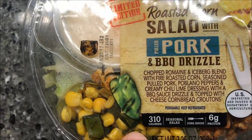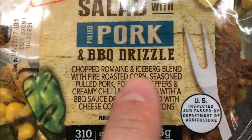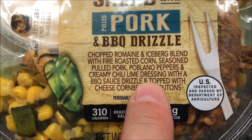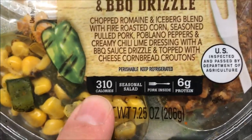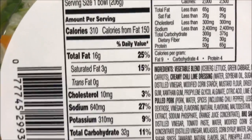This is at Walmart for $2.98, which is a good deal. So this is chopped romaine and iceberg blended with fire roasted corn, seasoned pulled pork, poblano peppers, and creamy chili lime dressing with a barbecue sauce drizzle, topped with cheese and cornbread croutons. That sounds good. 3 out of 10 calories for the pack, which is not bad. Here's the whole calorie information for you.